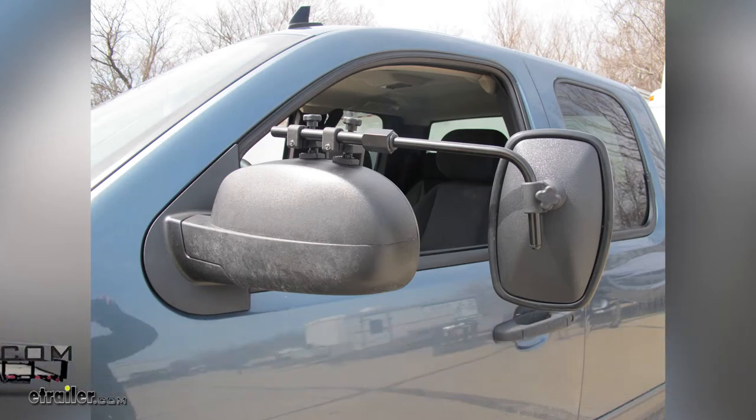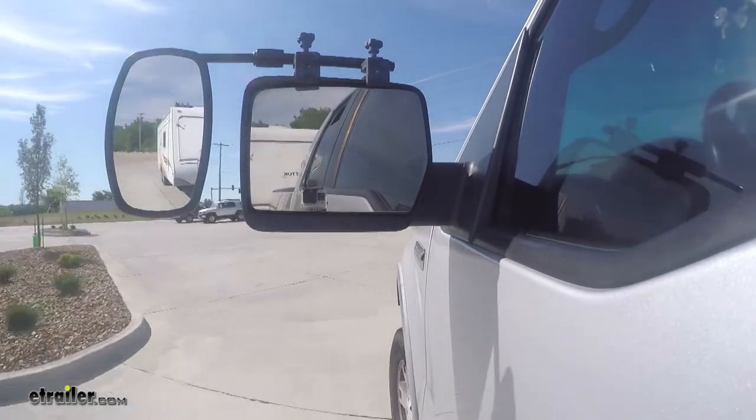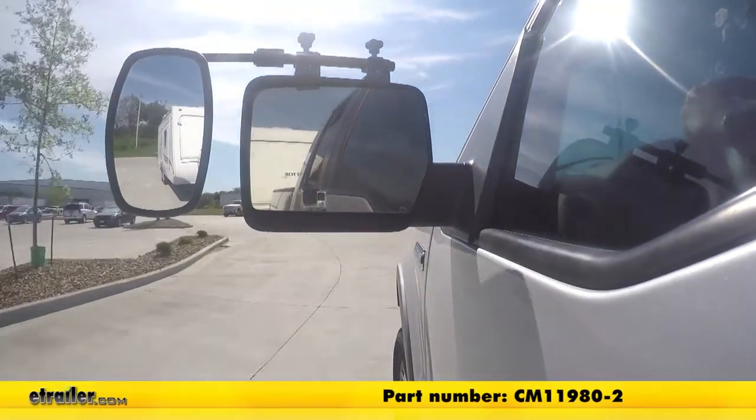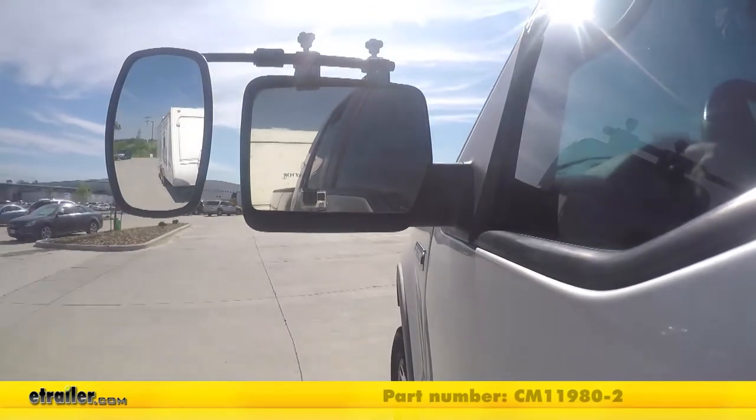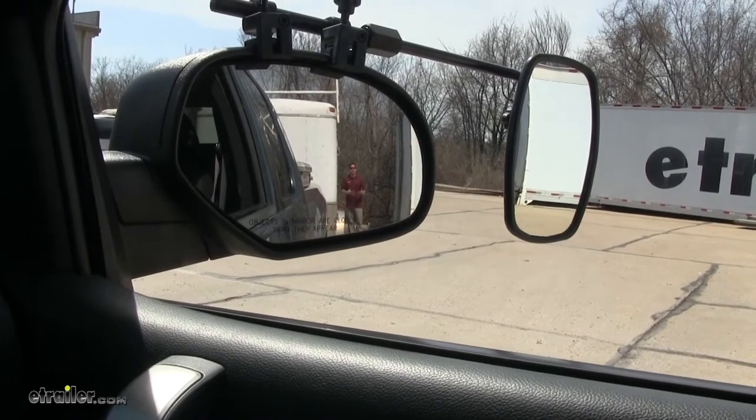Today we're taking a look at the SEPA universal towing mirrors, a clamp-on style that comes in a pair. The part number is CM11980-2. This towing mirror is going to give us a wider field of view whenever we're towing a trailer or a camper.